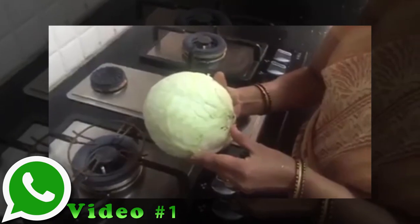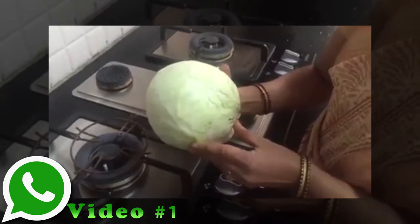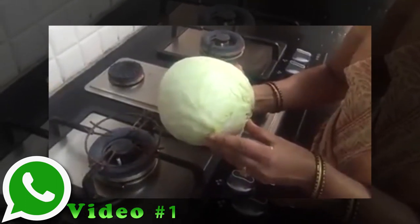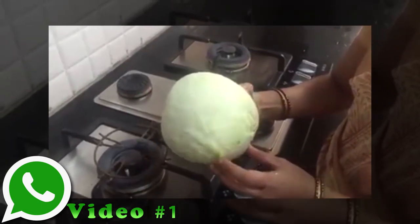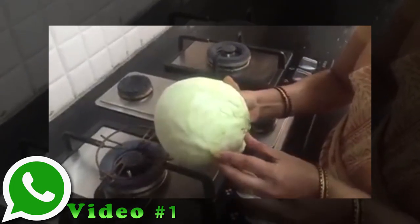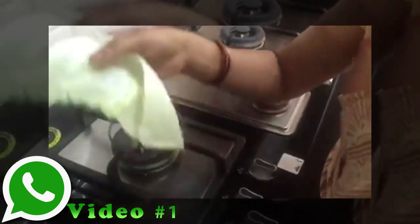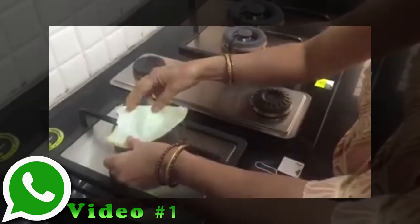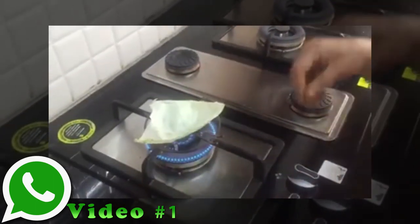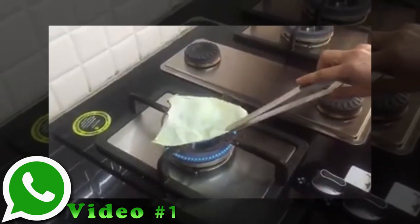My dear friends, you are looking at a cabbage. It probably comes to your mind that this is a natural cabbage. Let us test it — whether it is natural or not, and whether we can use it in our daily cooking. Peel the cabbage and put it on the burner.